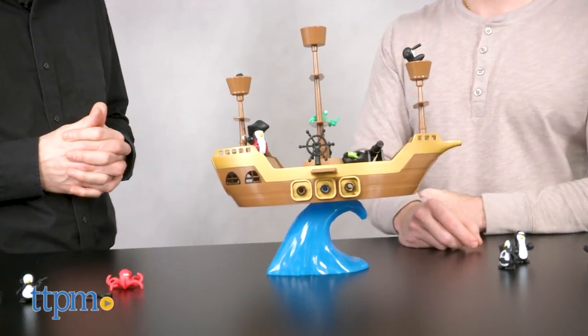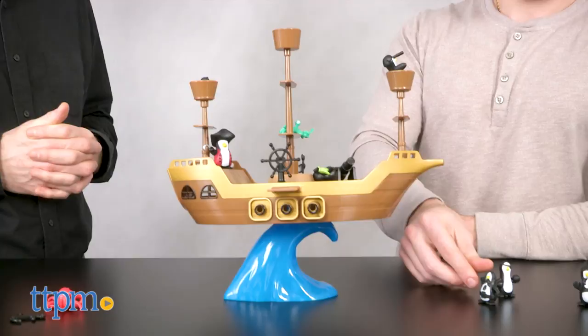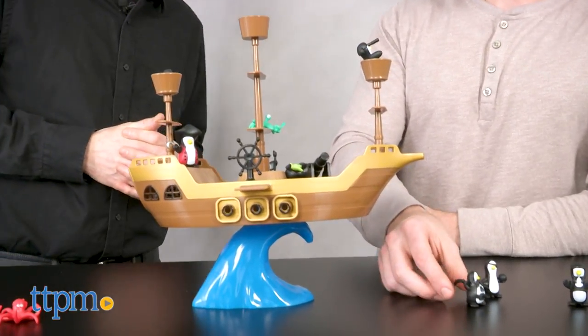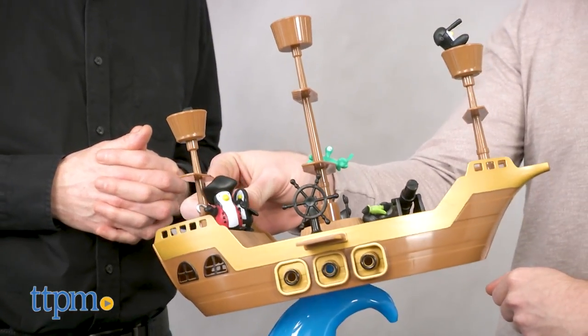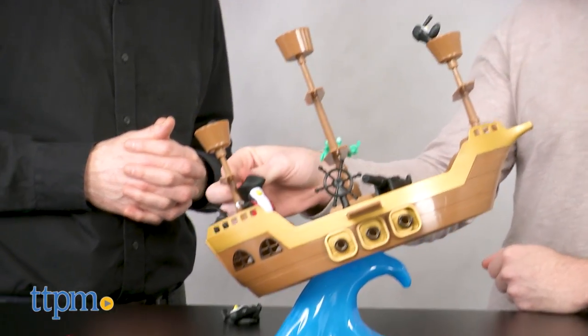Don't Rock the Boat is quick to learn and lots of fun to play. It's great for the whole family whether you are pirates or not. So start playing and remember — don't rock the boat baby. Don't tip the boat over.